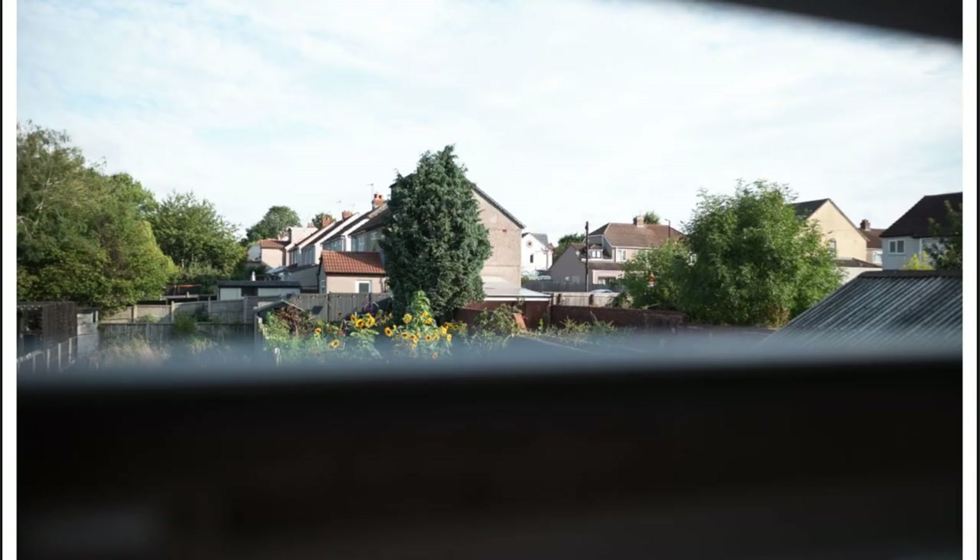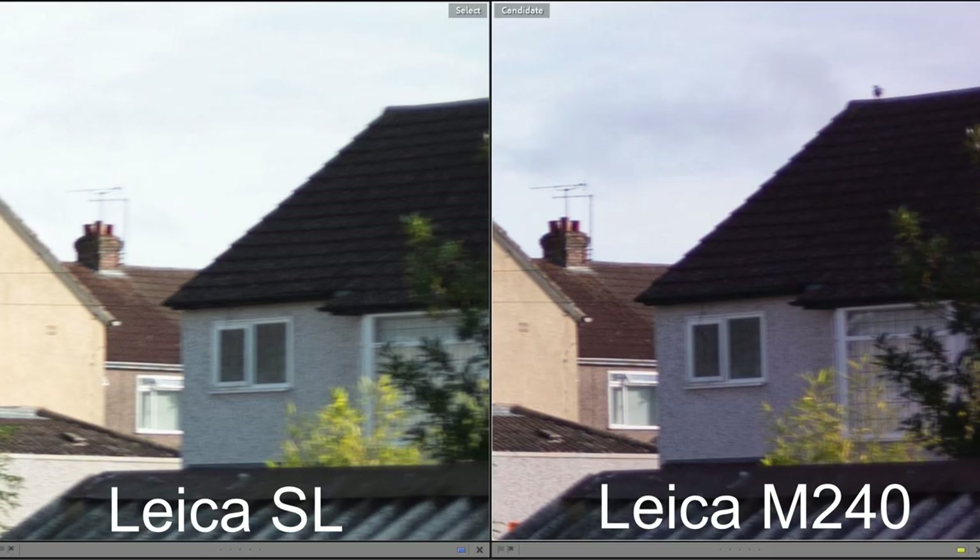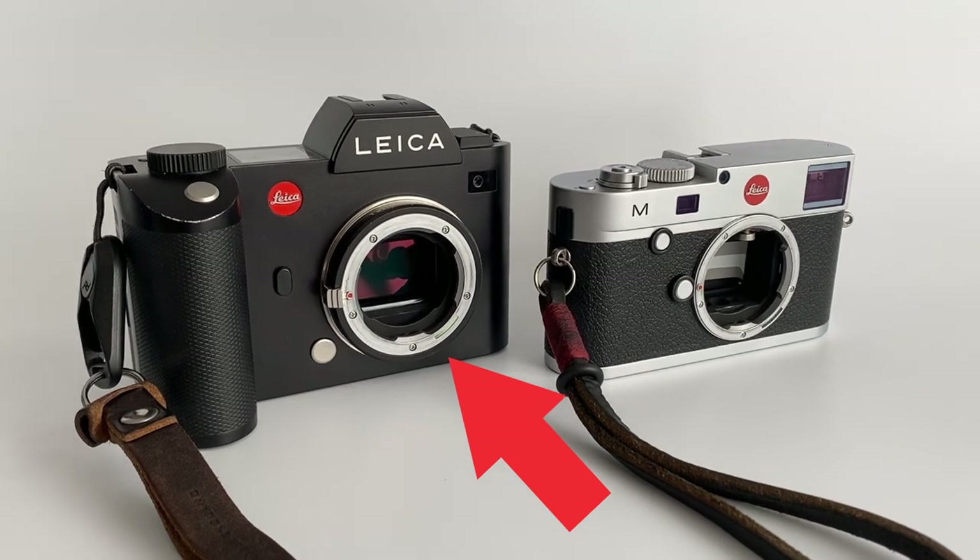The test criteria: all photos are shot in raw, unedited, at ISO 200, 1/1000th of a second, at f2.8. I tested lenses at infinity by shooting out of a bedroom window, then took a square crop from the right-hand side of each image and compared them in Lightroom side by side — the M240 versus the SL. I have 17 observations, then conclusions at the end. Note that all M-mount lenses are mounted on the Leica SL via the official Leica M-to-L adapter.